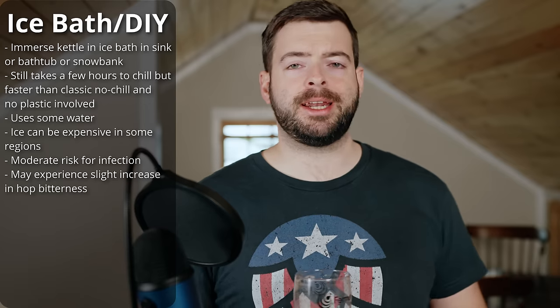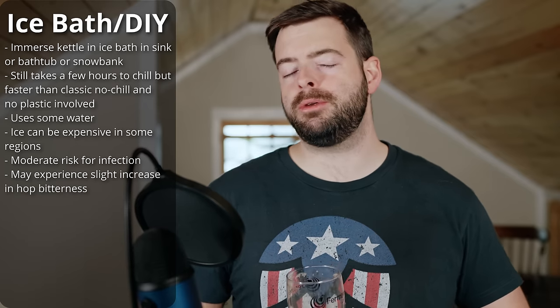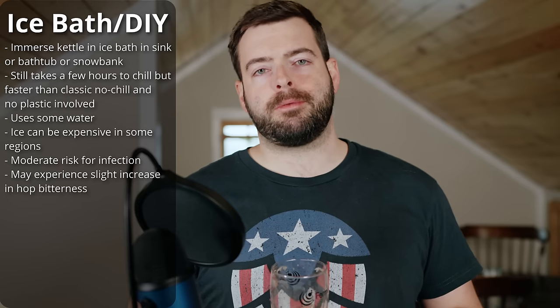But if you're actually going to take the plunge and get a dedicated wort chiller — and I recommend you do — there are generally three main options: number one, an immersion chiller; number two, a plate chiller; and number three, a counterflow chiller. We'll talk about the strengths and weaknesses of all three now.